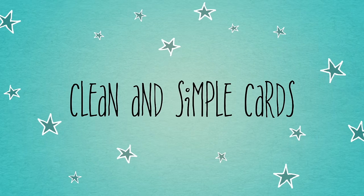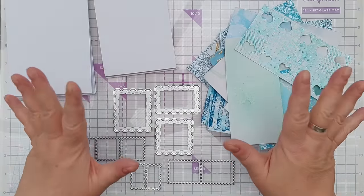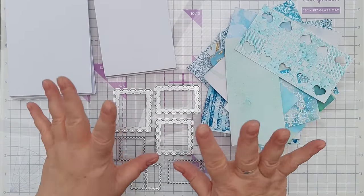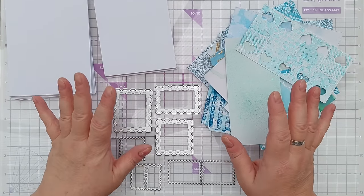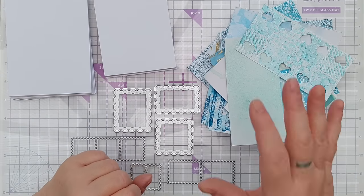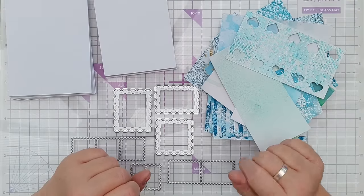Hello Crafty Friends, welcome to today's background busting card making video. In my last video I used some purple and violet backgrounds to make some cards using simple rectangle dies, and in today's video I'm going to use my bluey greeny bits of backgrounds.